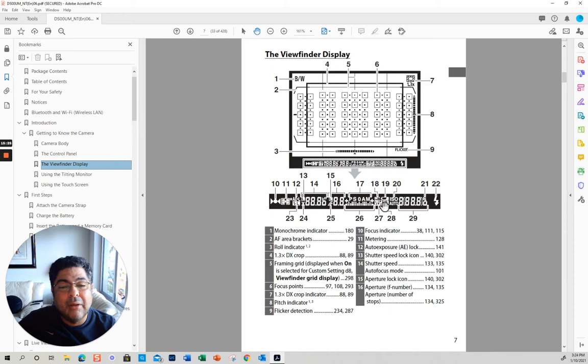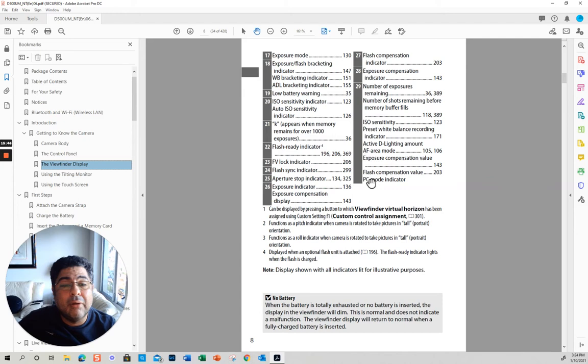This manual is really hard to read — I don't know why they did it this way. This is your metering bracketing. Exposure compensation plus or minus. This is for the flash. This is exposure compensation. Your ISO is set to auto. And then here it should tell you how many shots you have left and whether the flash is on.